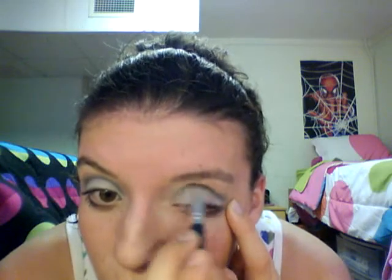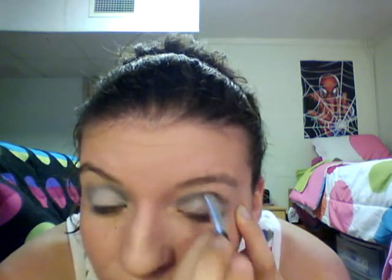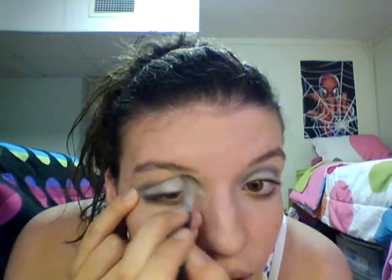So I want to go all in the crease, try to make it smoky, and just dig it in there.